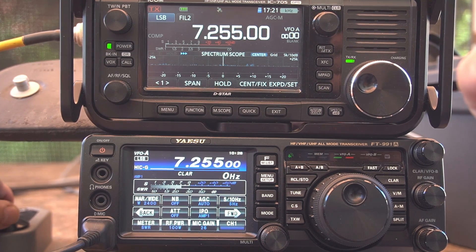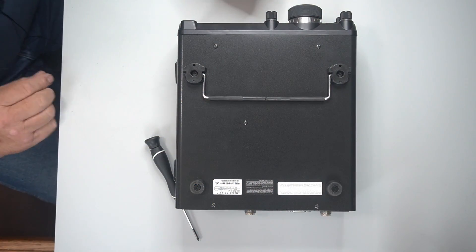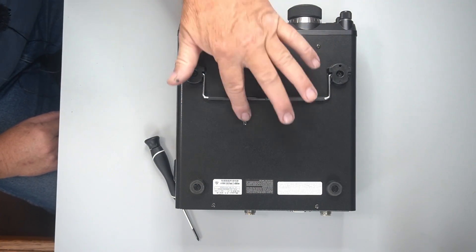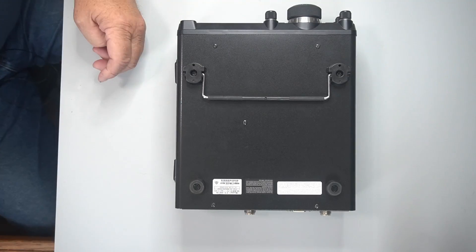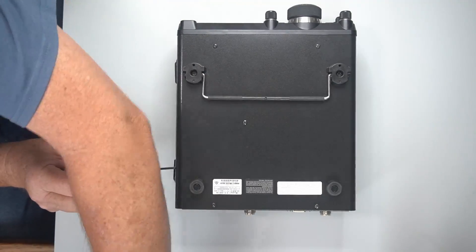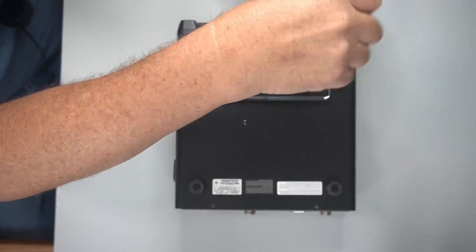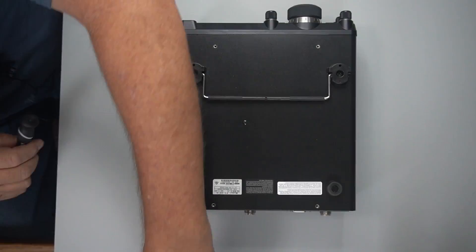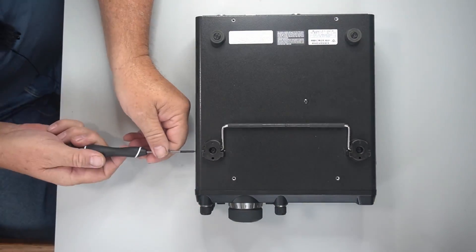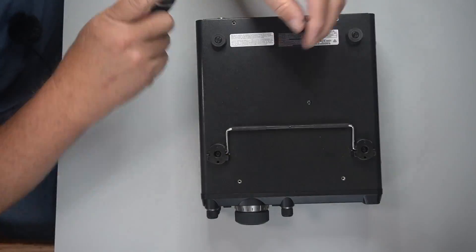So we're going to have to fix this thing. The next thing you're going to see is us tearing this thing apart trying to fix it. We'll take some screws out — I think it's these five here, and then two on each side. So we're just going to start taking those off. We'll be right back.